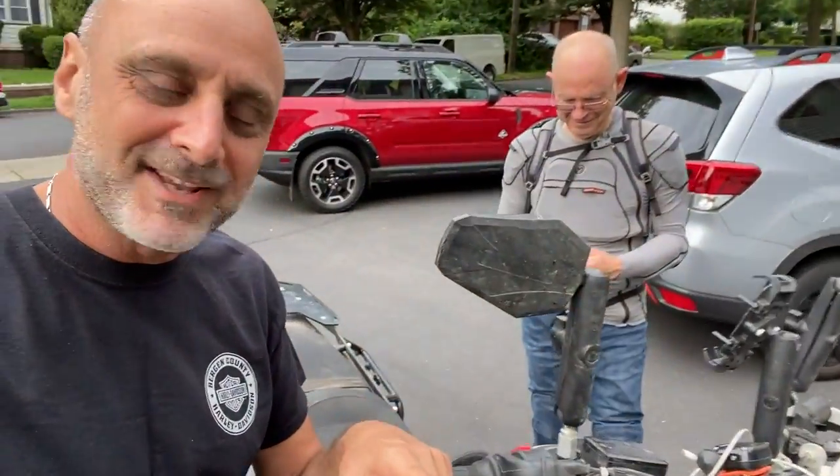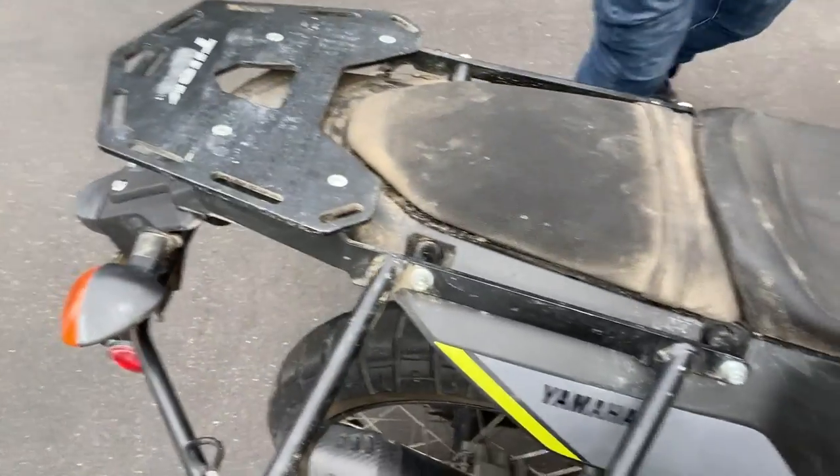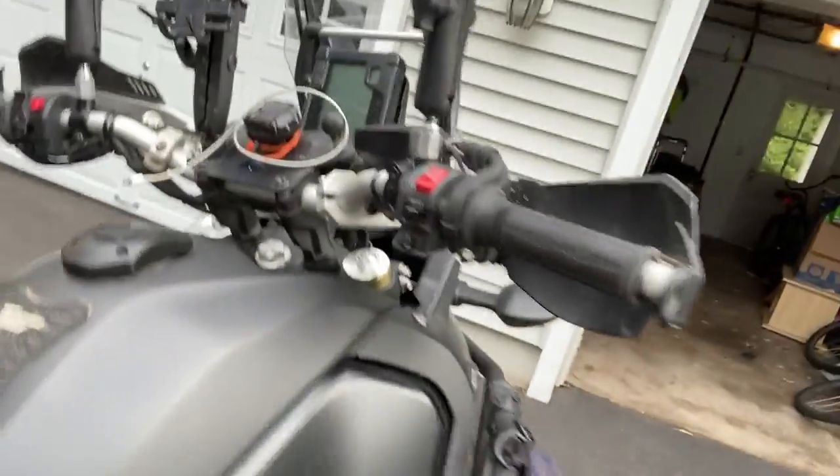He just came back from Colorado — they put 6,000 miles in less than a month on the bike. The bike is a beast. It was everywhere — it's full of mud, and that's after he literally cleaned it up for a few hours with a power wash. Unbelievable! So how cool is that bike?